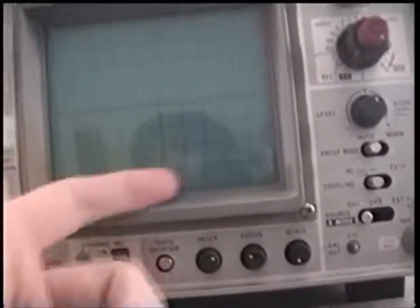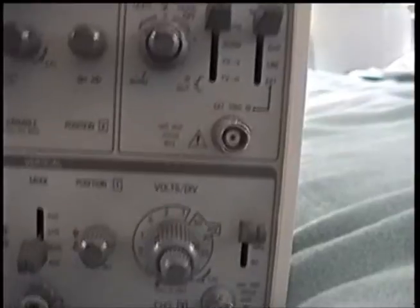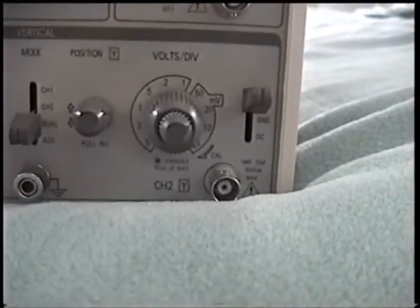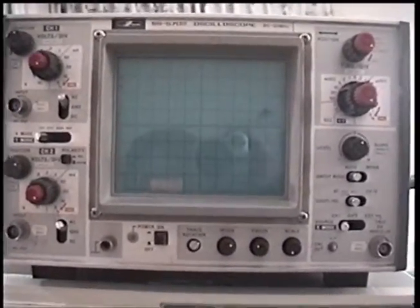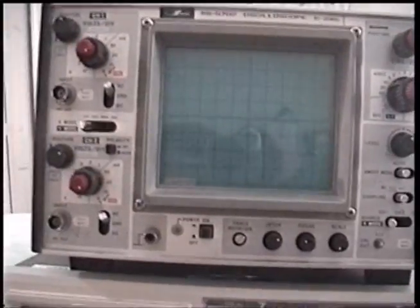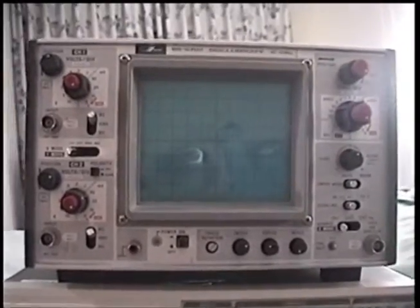This one has a blue filter over the display; this one doesn't, so it's just the standard blue-green teal colored phosphor. They're both your run-of-the-mill scopes — they've got all the features you'd expect on a proper oscilloscope but nothing more. That's fine by me. That's all I needed, and that's why I didn't take that larger fancier one. I've never owned my own oscilloscope, so why be greedy and grab one with more features than I know how to use?